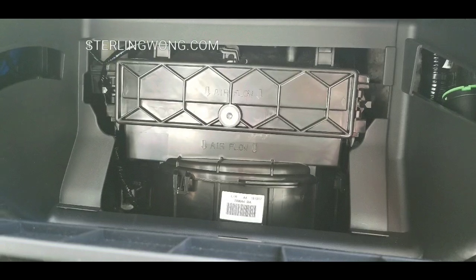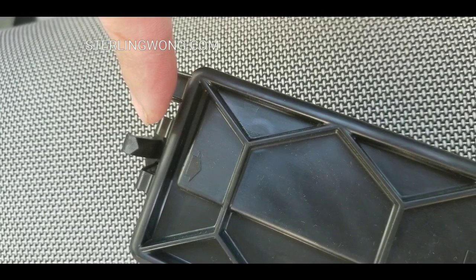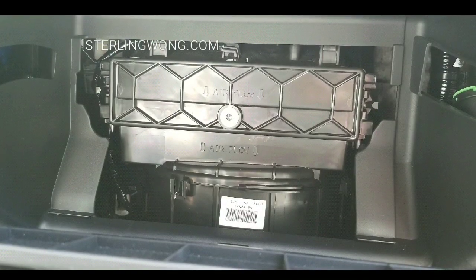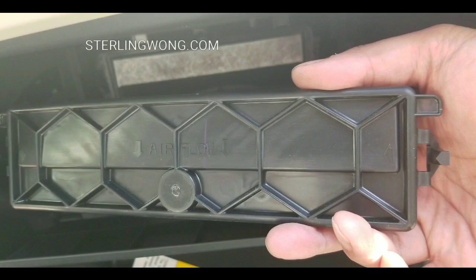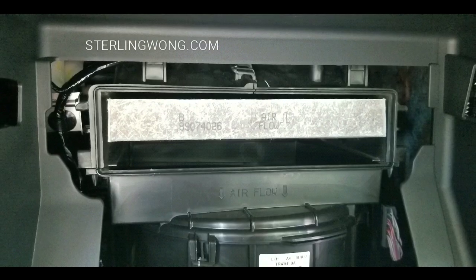There are two tabs on both the right and left side. These little tabs just push in and it unlocks. Just work on both sides and it comes off. It's really that simple — it takes like two minutes to do this. The door comes out and then you see the filter element inside.